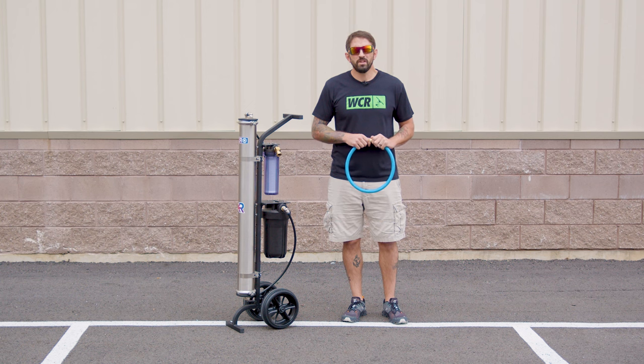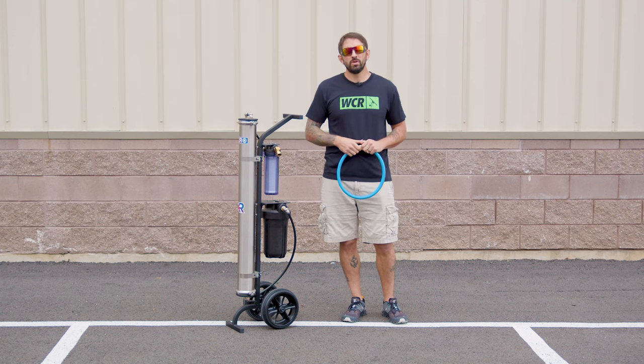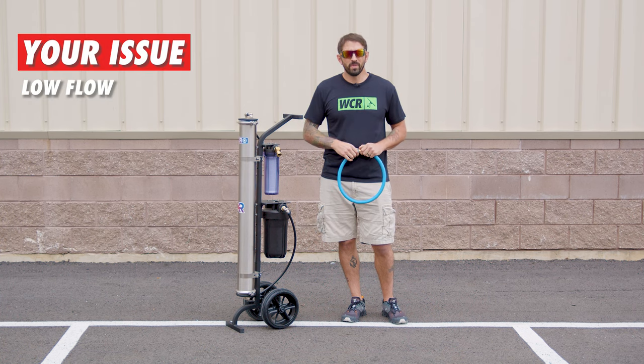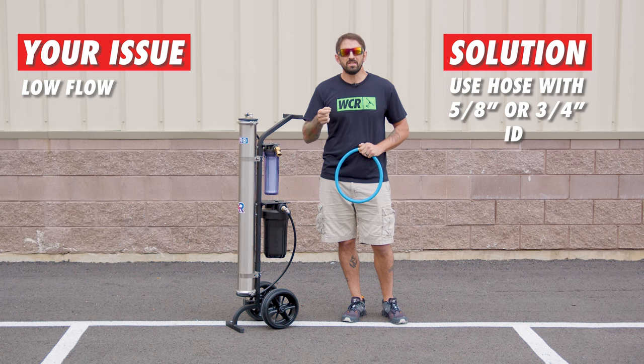Hi, my name is Stevo with windowcleaner.com. Today we're going to talk about using the right source hose with your Zero Pure system if you're having low flow. One of the most important things to do is to have a 5/8 or 3/4 inch inner diameter hose to source water to your system.